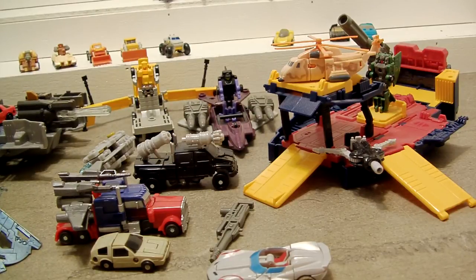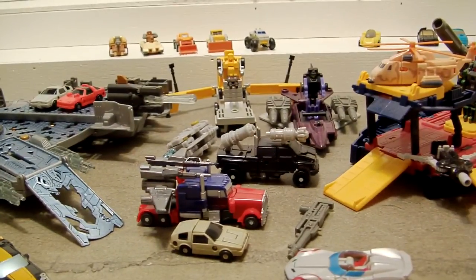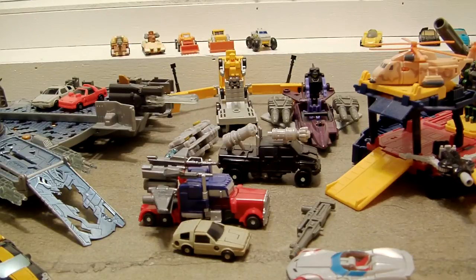But yeah, that's basically it — I hope you guys enjoyed my review of old school G1 Micro Masters. These are a lot of fun and I'm glad I was able to share these with you. You guys take care, talk to you later, peace.